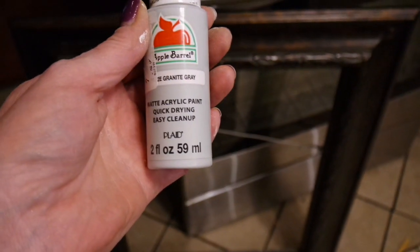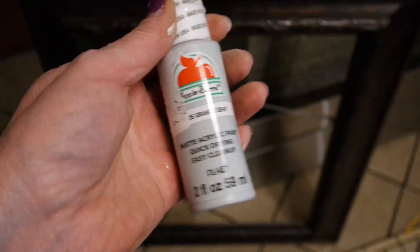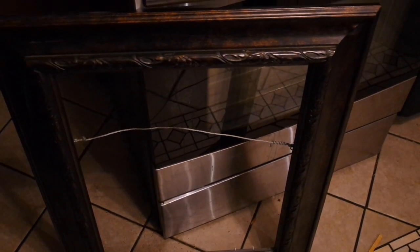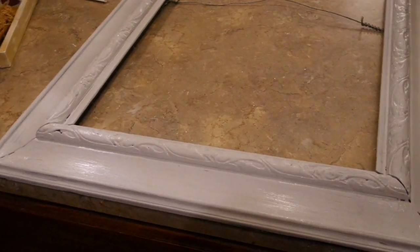Moving on — this is the big picture frame I'm making for my daughter. I'm going to make some more chalk paint for this, using a little two-ounce bottle of granite gray from Walmart for 50 cents. I'll get two or three coats of the gray on there, and then I'll show you what I'm going to put in the frame. I love the color of the granite gray.